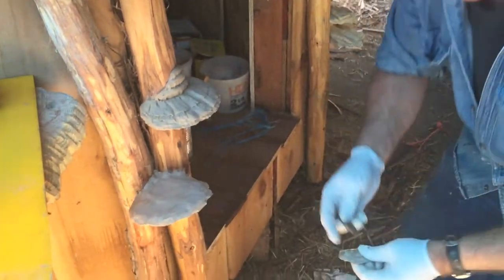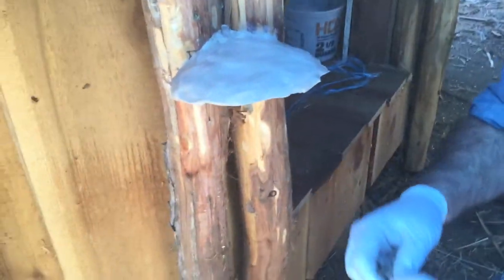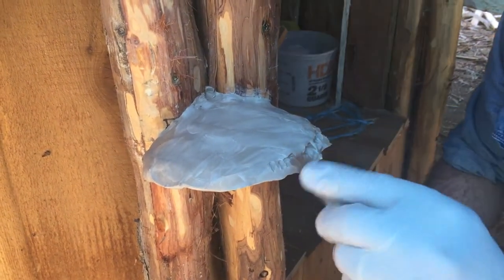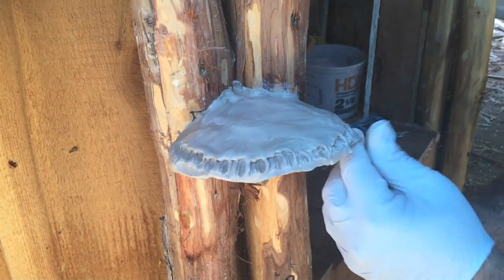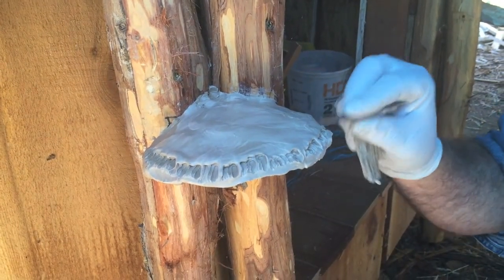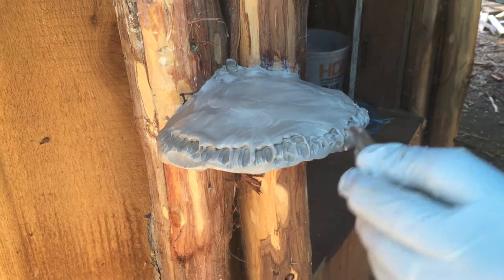We've got enough on there that we can come back and create some texture. On your little sticks here, make sure they're wet, and then you can just come in and start creating your texture. Mushrooms are pretty sporadic, so I wouldn't worry about trying to be exacting with it, because I haven't seen mushrooms yet that are exactly the same.